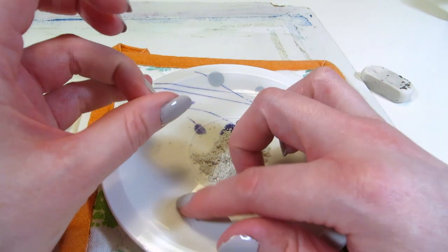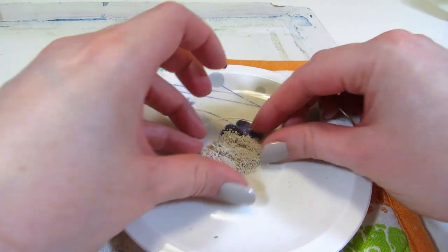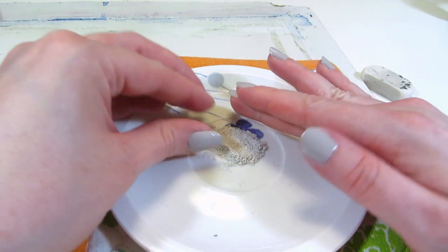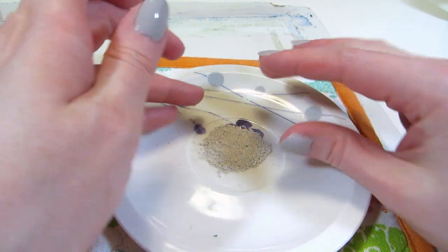I can get the crumbs smaller by kneading them with my fingers so they start resembling quicksand or kinetic sand, but the crumbs don't actually stick together to form a body.